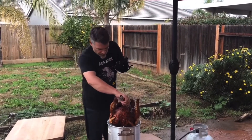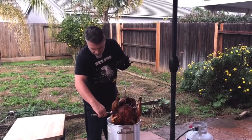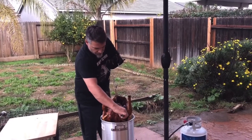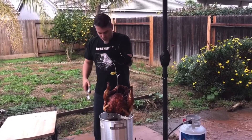I just want to make sure that we get a little bit of the grease out. We don't want to carry that with us. So just poke a few holes in there. Look at that sucker.